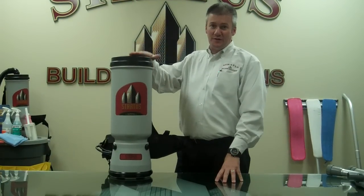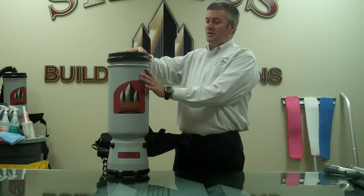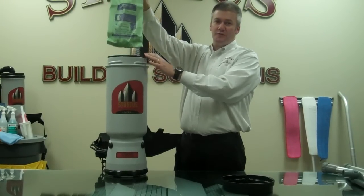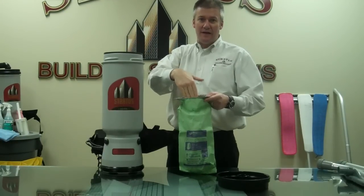Hi. Today we're going to demonstrate the four-filter filtration system that comes with your Stratus Protein backpack. When you first remove the lid, the first filter you come to is your Intercept Microfilter, also known as your disposable paper bag. This is where the debris goes as you vacuum the floor.